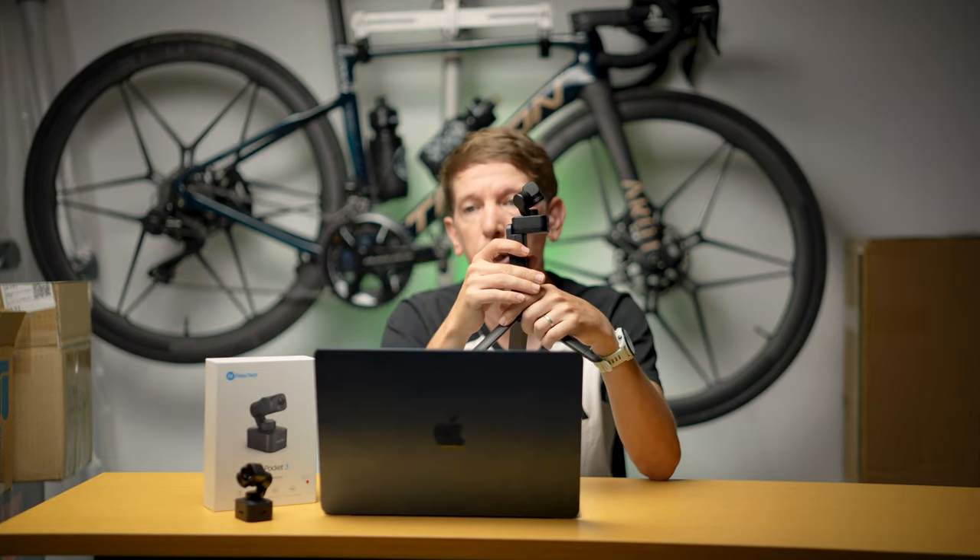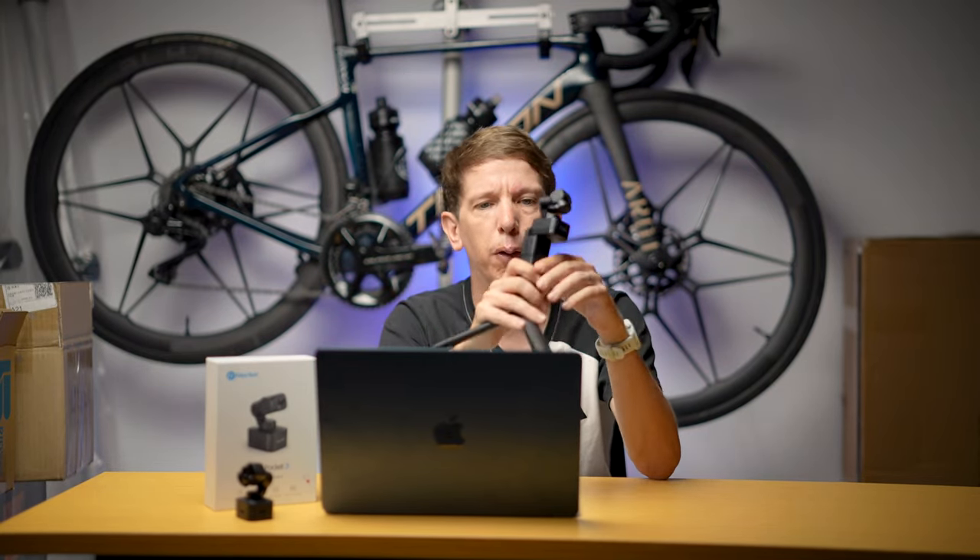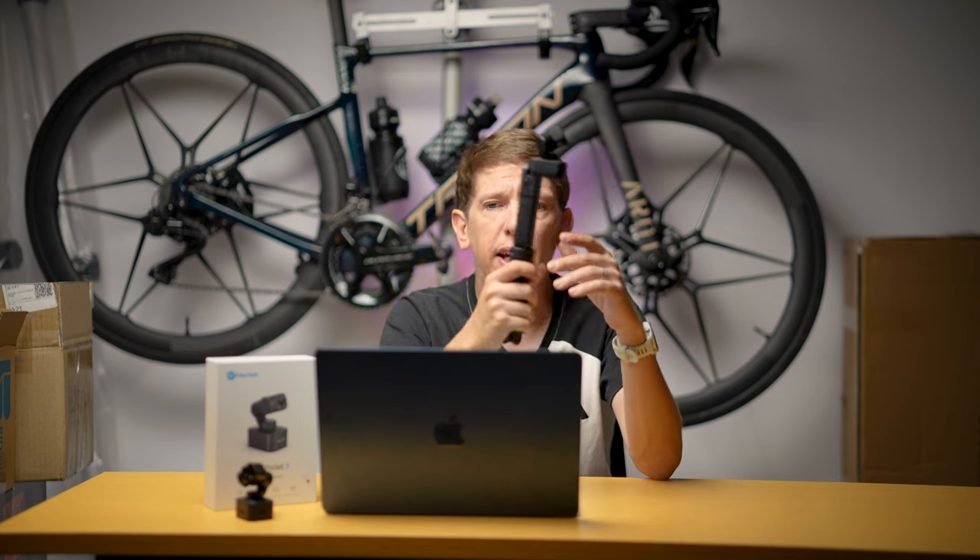Just be aware: if you're using it outside in windy places, your audio is going to suffer. Have an external mic with a dead cat on it, or anything like that, or just record B-roll outside and dub over it.